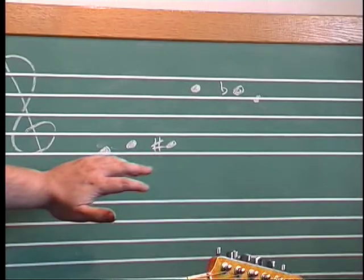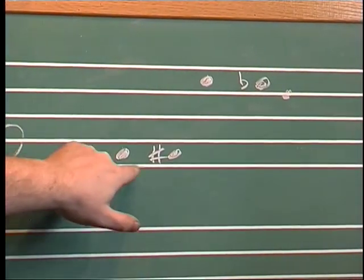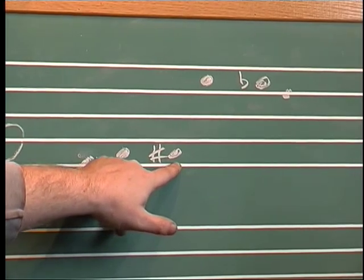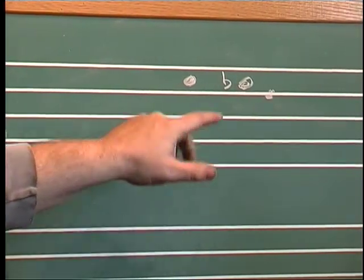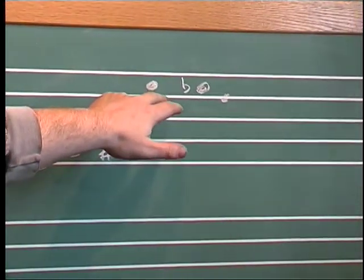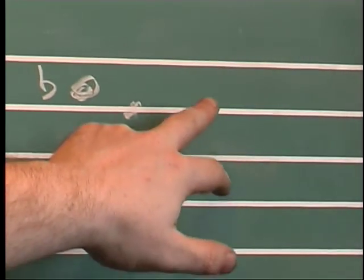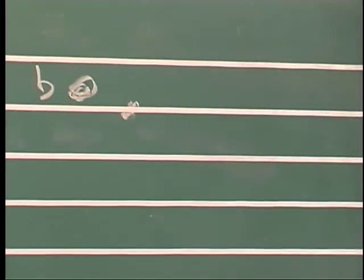If we were to go up a chromatic scale, we'd go E, the very next note F, the very next possible note F sharp, the next note G, and we keep going up calling them sharps. If we were going down a chromatic scale, here's an E, I go down to E flat, and then a D, and then I would go to a D flat — so that's the naming.